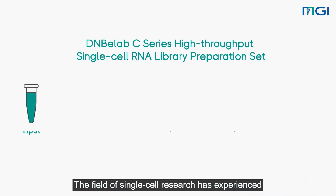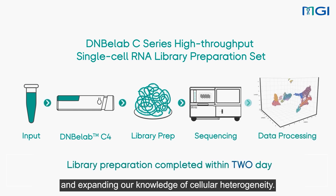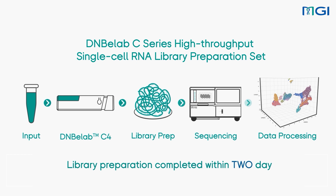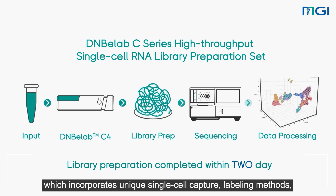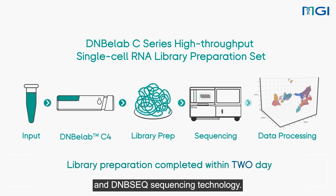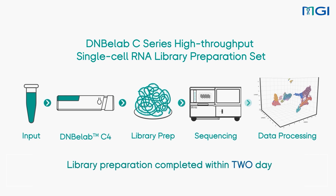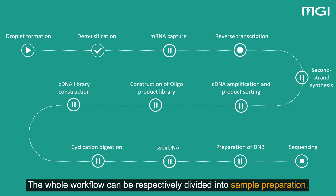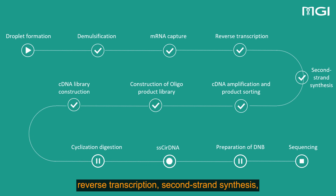The field of single-cell research has experienced remarkable advancements in the past decade, revolutionizing our understanding of system biology and expanding our knowledge of cellular heterogeneity. MGI has developed the DNBLAB C-Series High-Throughput Single-Cell RNA Library Preparation Set, which incorporates unique single-cell capture, labeling methods, and DNBSEC sequencing technology. This innovative solution enables a portable, real-time, and streamlined workflow for comprehensive single-cell genomics research. The whole workflow can be respectively divided into sample preparation, droplet formation, demulsification, reverse transcription, second-strand synthesis, cDNA and oligo library preparation, and sequencing.